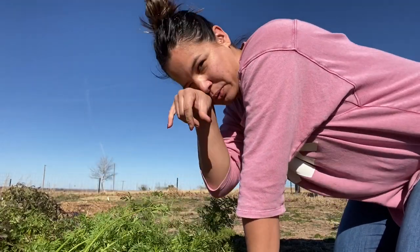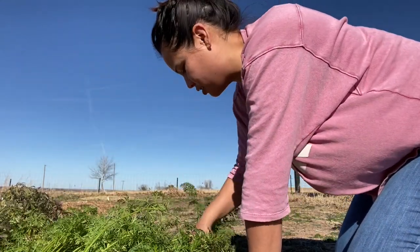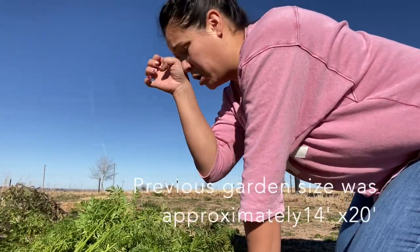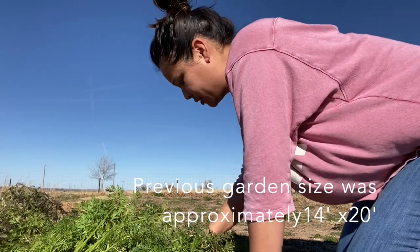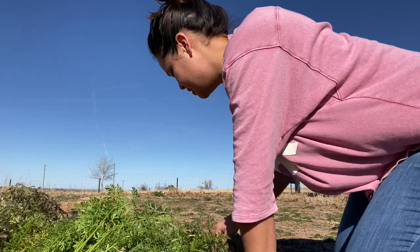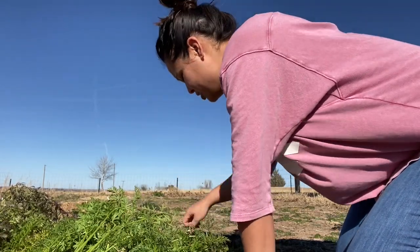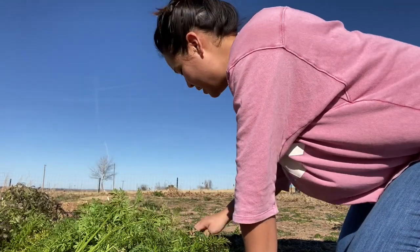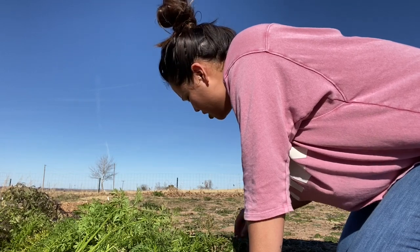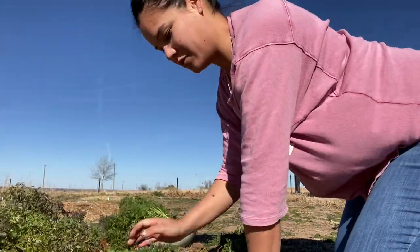This past spring, we were tossing the idea back and forth — are we going to do a garden or not? Previously, the garden was really just a small little rectangular square. We came out here one day, my husband and I, Justin — you'll see him, that was him earlier who peeked on. He's not a big camera guy, but you'll see him once in a while. Anyway, we came out and we were like, "What is that growing over there?"